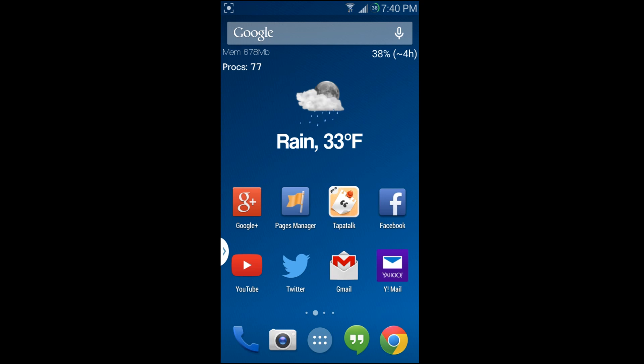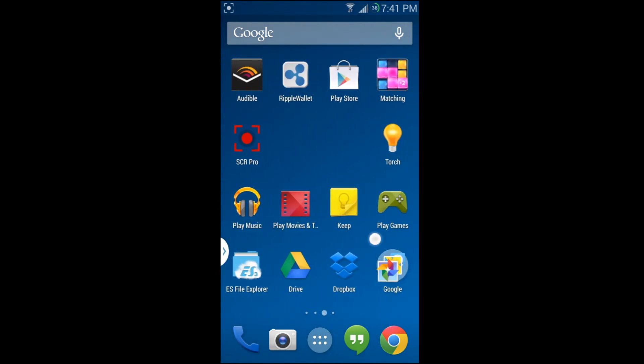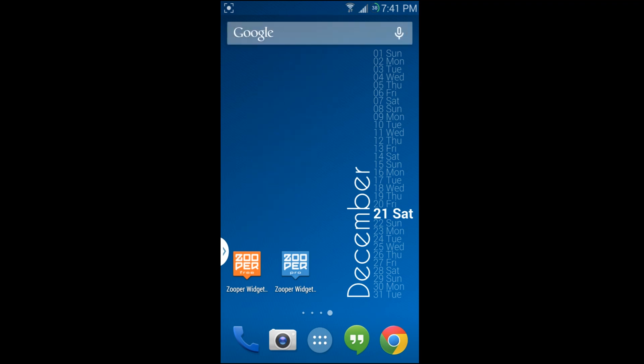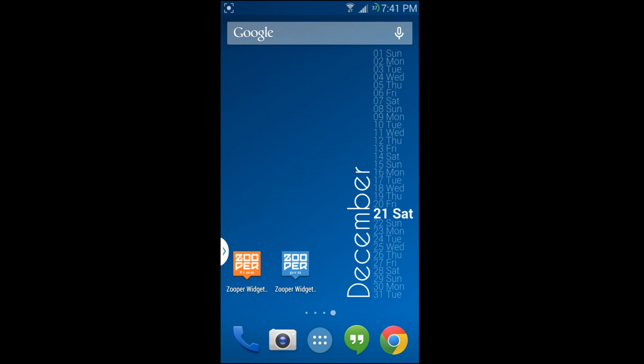Right now I have it on a clear background, which looks really clean. But you can change the backdrop to a picture or any color you want — the customization of these widgets is absolutely crazy. There are even XDA forums where people have created their own widgets, uploaded them, and shared them. With the pro version you can download and load those widgets.